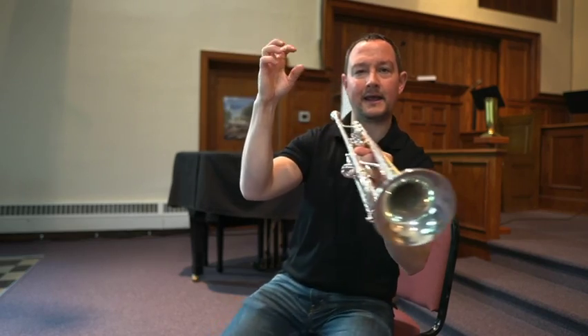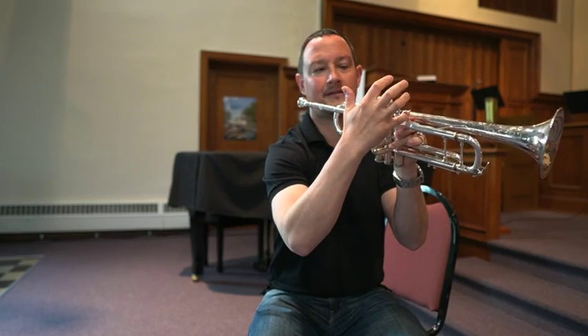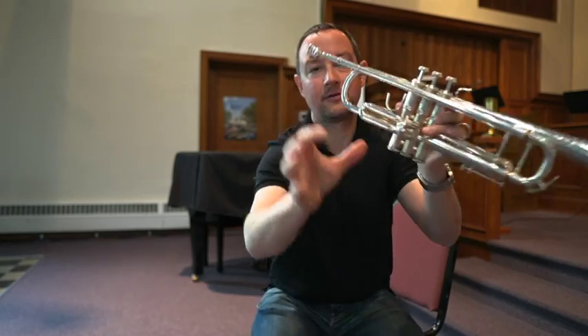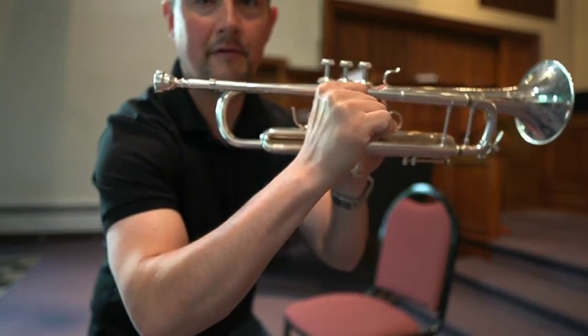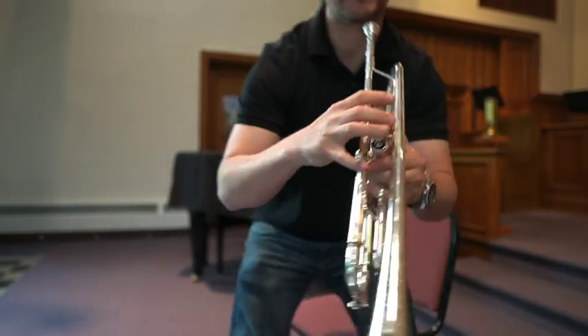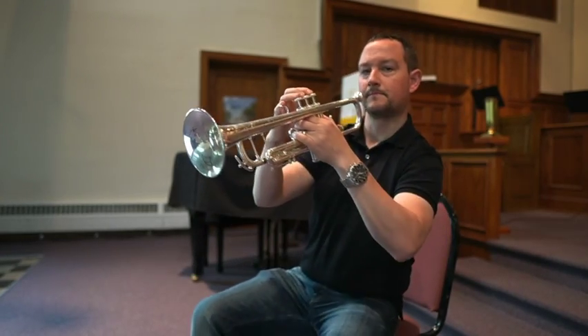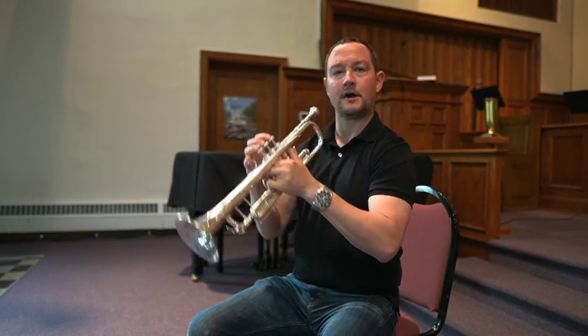Your right hand: three fingers go on the valve. The pinky can sit in here, and the thumb should butt up against the valve — it should not wrap under like this. So it looks a little bit like this.